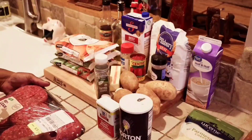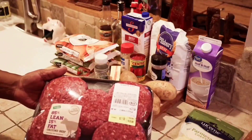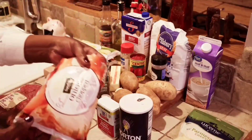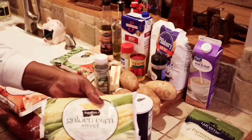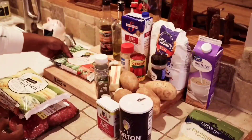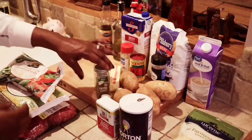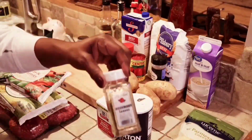Alright, so we got our ground beef — I got some pub burgers. I just decided to grab that ground beef because it was on sale because the hamburger was expensive. But we got our onion, and we got our corn, and we also got our star — the green peas and carrots. And we got a little thyme we're going to add in there, and we got our rosemary.